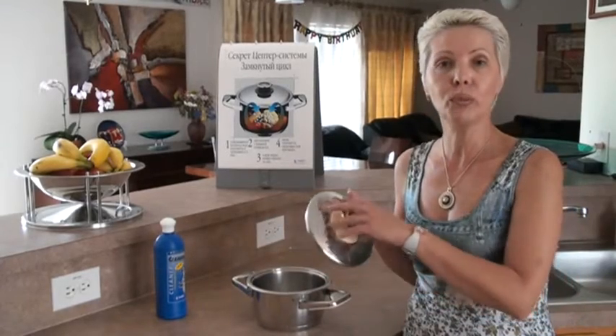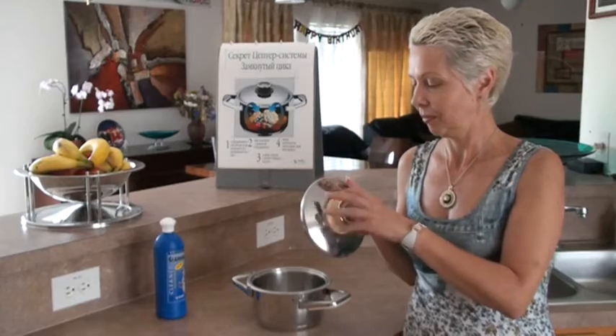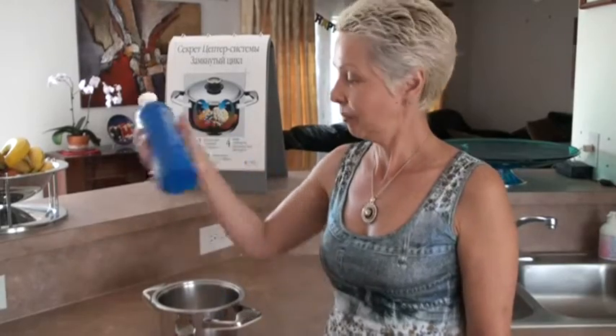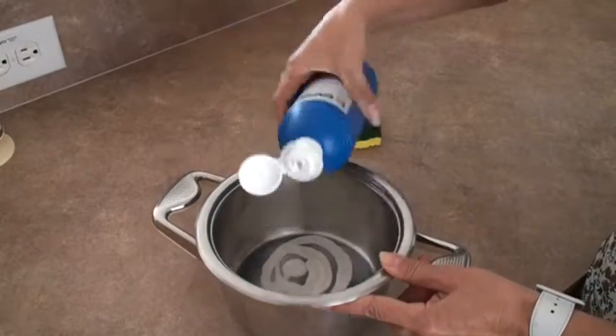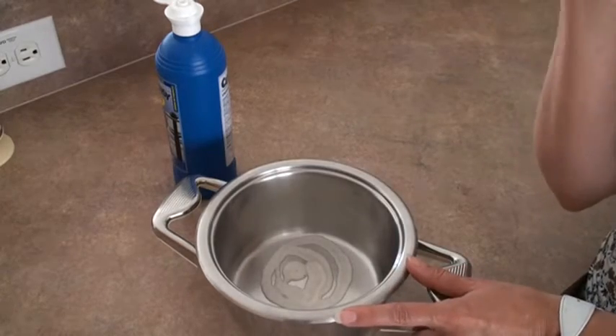First of all, we have to remove the thermal control. Then we have to shake well the cleanser. Put some cleanser inside and outside, using only the soft side of the sponge.